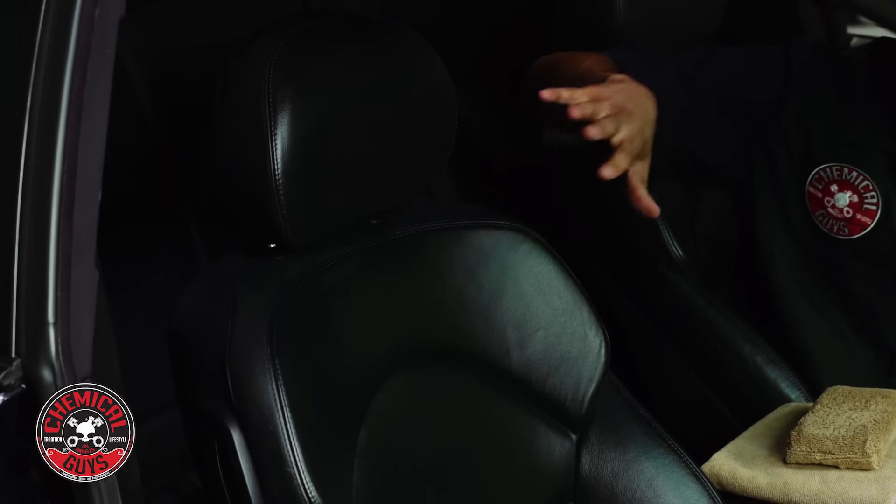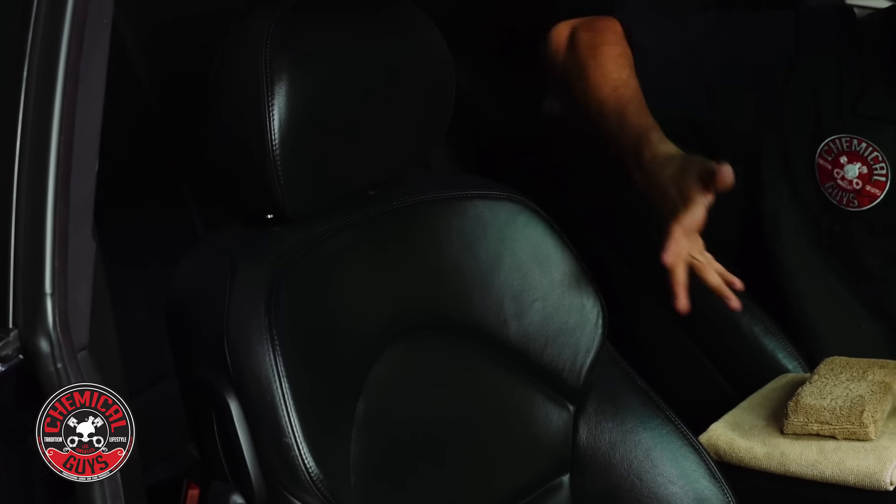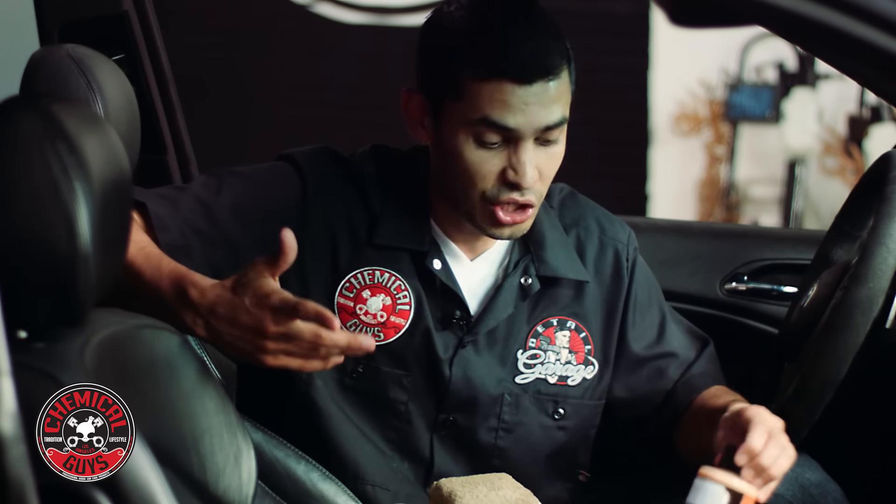Once you apply the leather conditioner, you typically want to let it soak into the leather a little bit. The leather surface is porous, so right now it is absorbing the leather conditioner. Some people like a nice shiny look, so they add additional leather conditioner and sometimes they don't buff off. Me personally, I like my leather looking brand new — I like a very low shine, try to make it look as matte as possible.